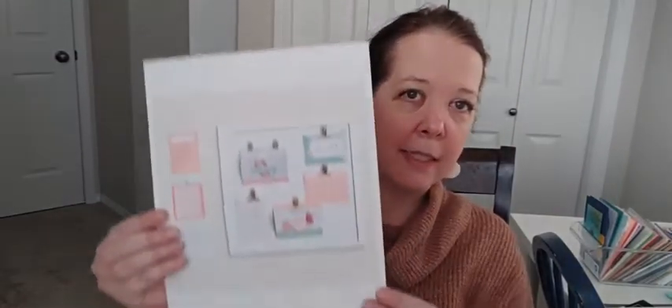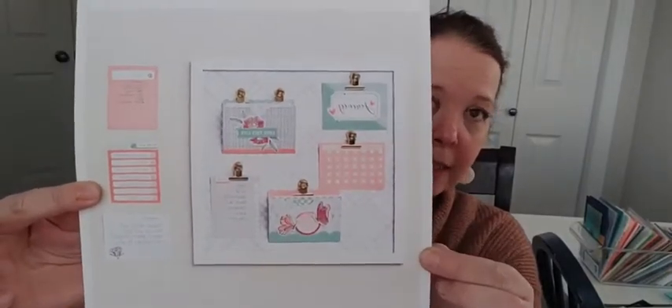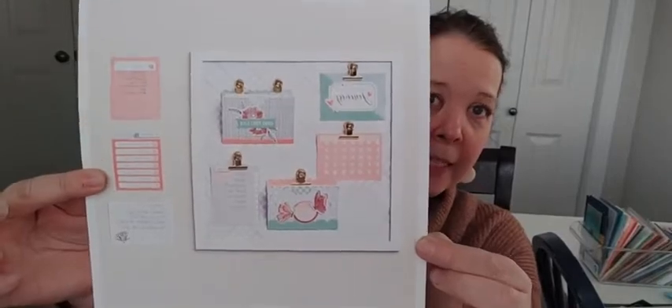I want to mention a few things. One is the Celebrate Today magnet board class. This class is in person in Medicine Hat in my studio and it happens on March the 12th and it costs $39 for everything. You just show up and I'll have all of the supplies for you and we'll make the kit together. You have to register by Monday February the 21st.